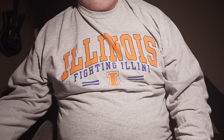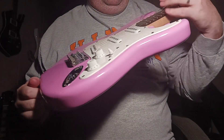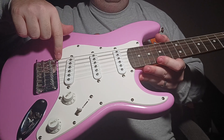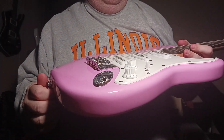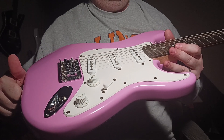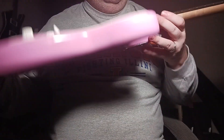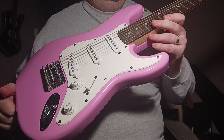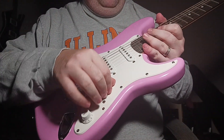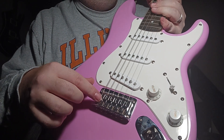The guitar we're looking at today is a Squier Mini Shell Pink Stratocaster. Check it out — three single coil pickups, a top loader bridge, and no springs or whammy system, so it is a hardtail just like a Tele. I wish Fender would make all their guitars like this. It's got your typical five-way switch, a tone, and a volume. Check out that bridge — that's something groovy.